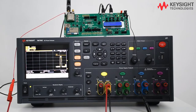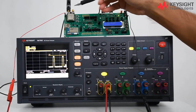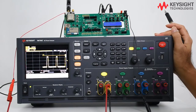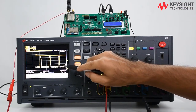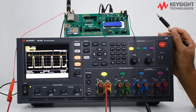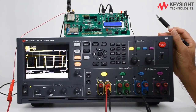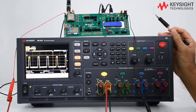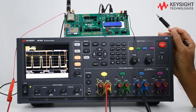Another way to measure the current consumption of the LoRa module is to use the Keysight N7605C DC power analyzer. In this instrument, both voltage and current can be measured and displayed together. With the capability of zero burden voltage and seamless ranging, the DC power analyzer can provide a more accurate measurement and a better way to analyze the power consumption.